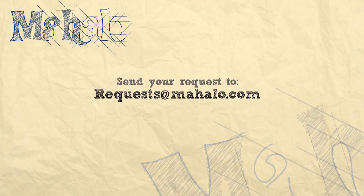And if you have a special request, send us an email at requests@mahalo.com. See you next time.